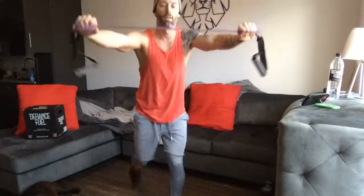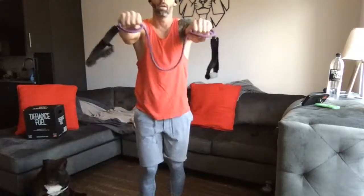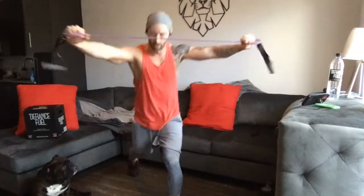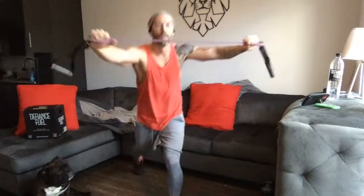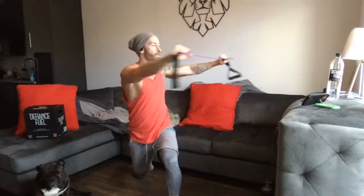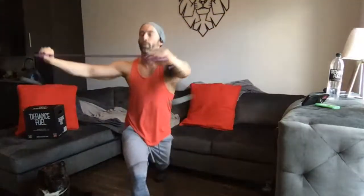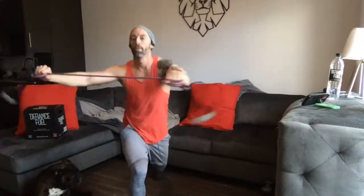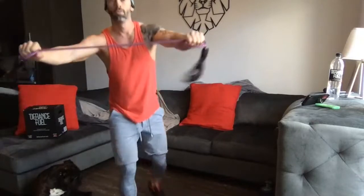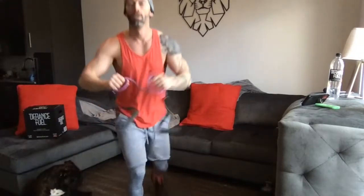Thirty seconds here — keep those shoulder blades engaged as you come back. With those bands, if you need to, you can bring the bands together as you twist, take them out and squeeze if you want to feel a little bit more tension. Fifteen seconds, then we simply switch sides. Five to go, four, three, two, one — switch legs. Every time I do this I miscalculate my stride so I almost kick the couch as we're going.